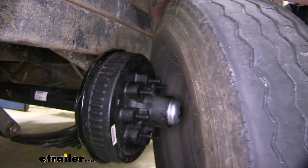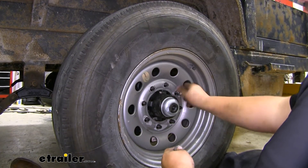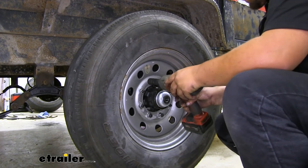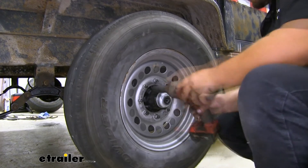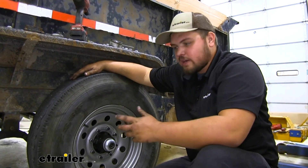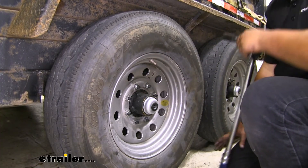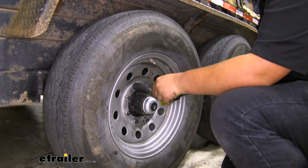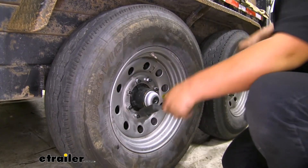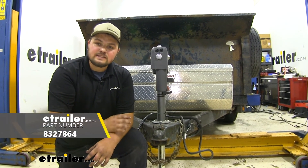We now want to reinstall our wheels and tires. With our wheel reinstalled we want to add our new lug nuts with the cone facing the wheel. With our lug nuts tightened down we'll put our other wheels on, get our trailer on the ground, and then come back and torque everything down — making sure to go in a criss-cross pattern. With our lug nuts torqued down we'll repeat that same process for the rest of our wheels. That's going to do it for our look at the Dexter Axle Beam with the Easy Lube Spindles.